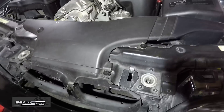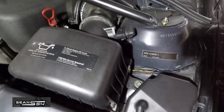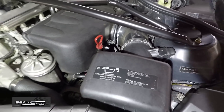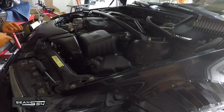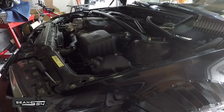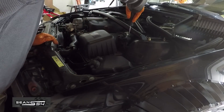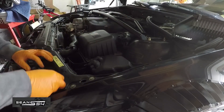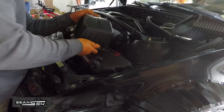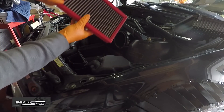The first thing we're going to do is remove these pop rivets, pop off the clips to the intake box, remove the clamps, and pull off the intake. This is the BMC drop-in filter that I've been running.